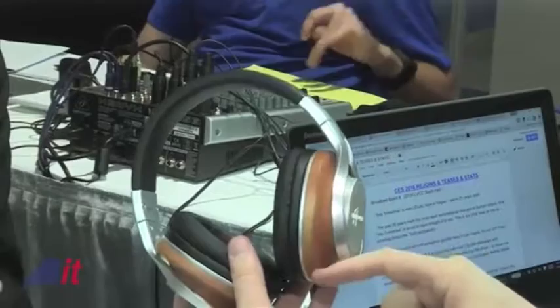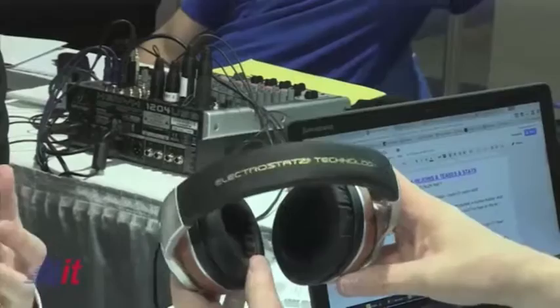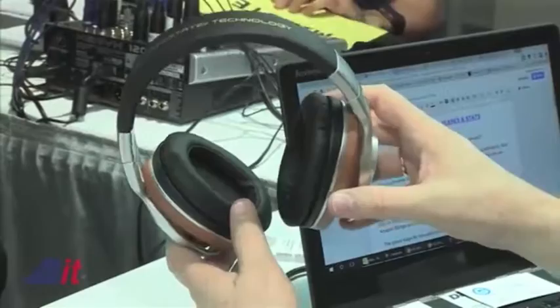Traditional electrostatic headphones need a separate amplifier and a separate power source to drive the sound, and that doesn't make them portable — it makes them very expensive. Sennheiser, a fantastic company, have been in the business for many years. They relaunched a set of electrostatic headphones — an anniversary edition called Orpheus — at $50,000 US dollars. It's a really cool thing, especially with the tube amplifier that's part of the system.